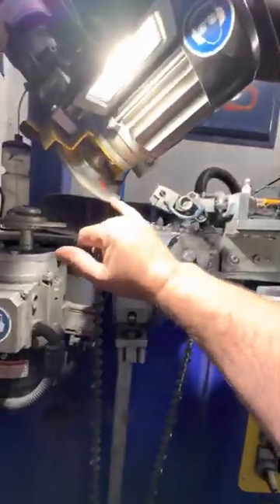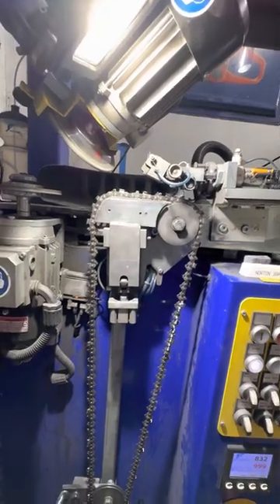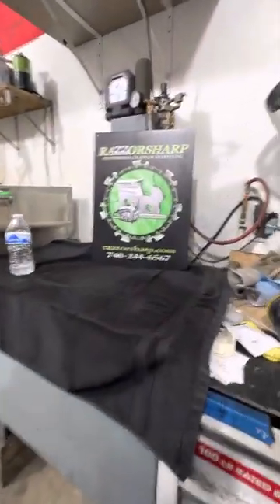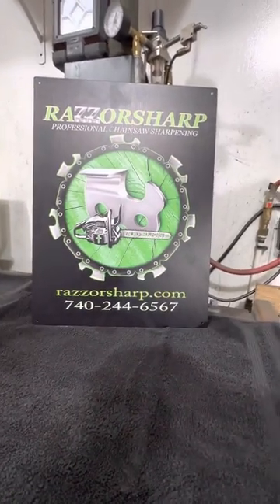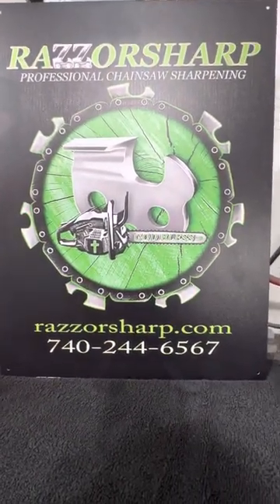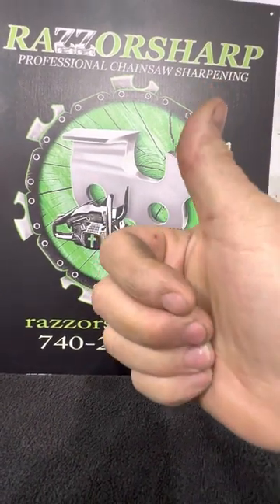Next week I'm going to be talking about how to clean these and keep them cutting really good — what to use, how to keep it even cooler, and all kinds of things. Always remember, Jesus loves you and I love you. If you decide you don't want to mess with your wood eaters and you want them razor sharp and ripping and chipping, send them to Razor Sharp — we'll be glad to help you out. God bless you all, and that's your Razor Sharp tip of the week!